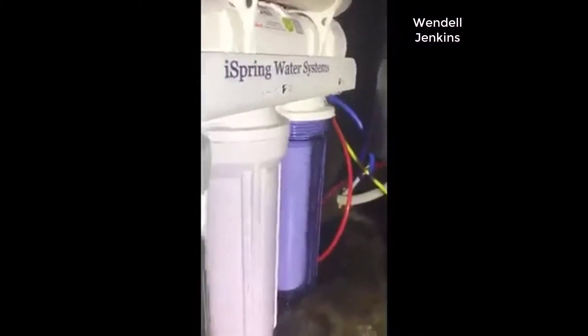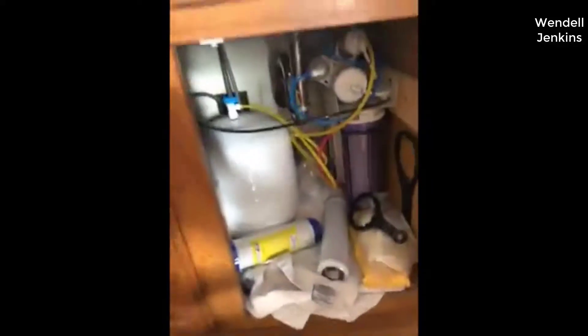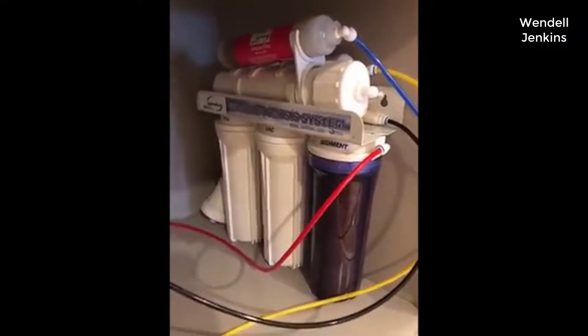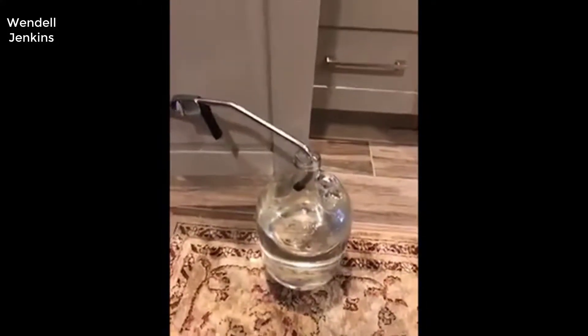I just replaced my one-year supply on my iSpring water system. My new RO system from iSpring appears to be working just fine — no leaks. It's a reverse osmosis system. I have been a customer for this product for about three to four years now. It's one of a kind — easy to install and very beneficial for you.